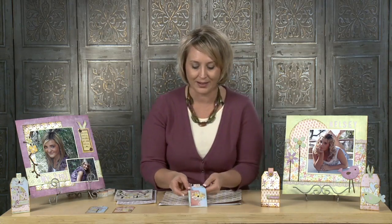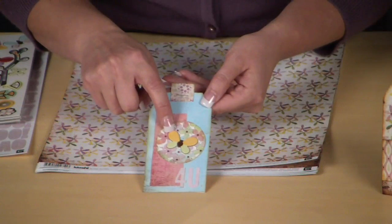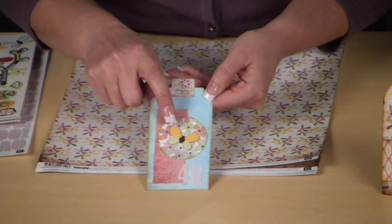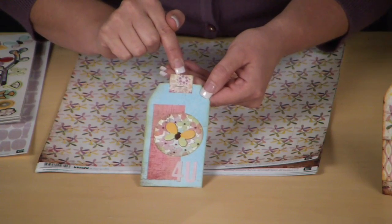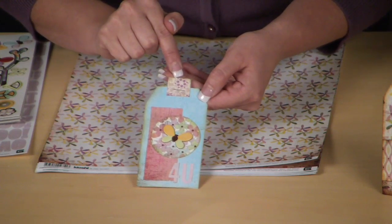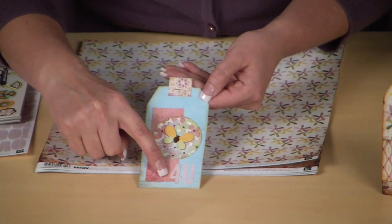This tag right here — the minute I saw it, I knew it was for my mother. My mom loves butterflies, and this butterfly is so cute. It's just a chip word sticker, so it adds a little pop. The tab is attached with a stapler like the one I just showed you, and the simple alpha stickers say 'for you.'